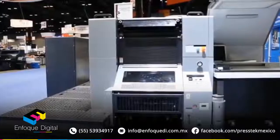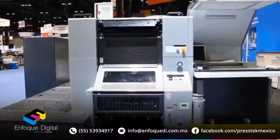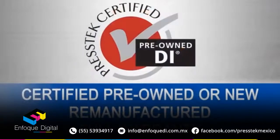They all come with a standard one-year new press warranty, whether it's certified pre-owned or new. And the cost savings on a certified pre-owned unit is about 50% of the cost of new, so it's really an excellent value.